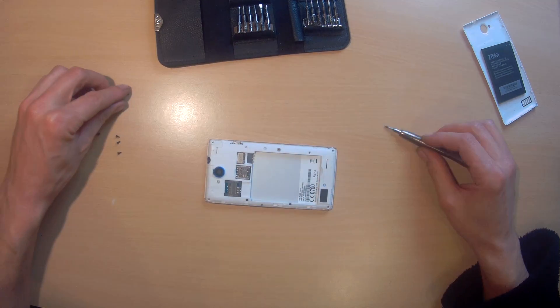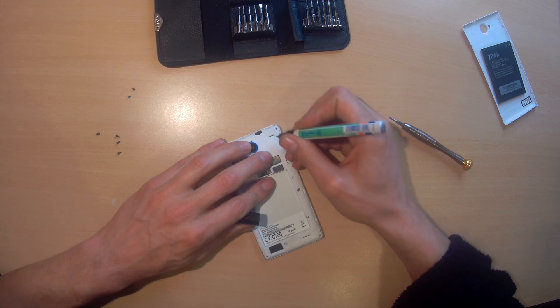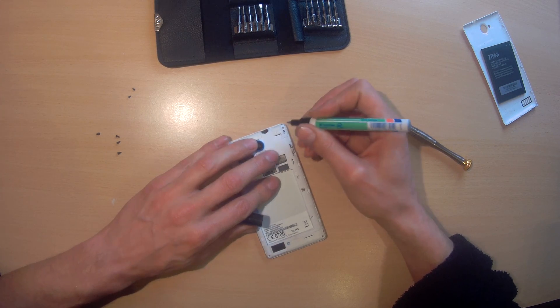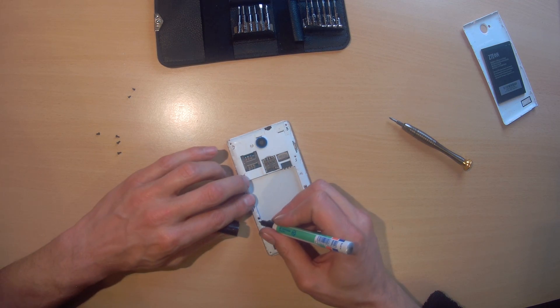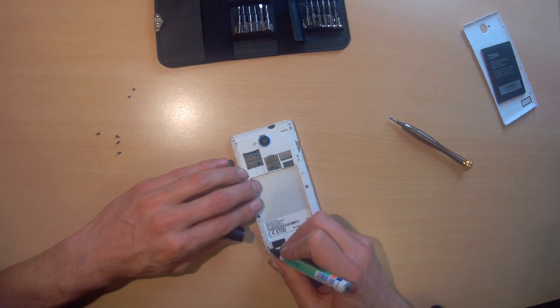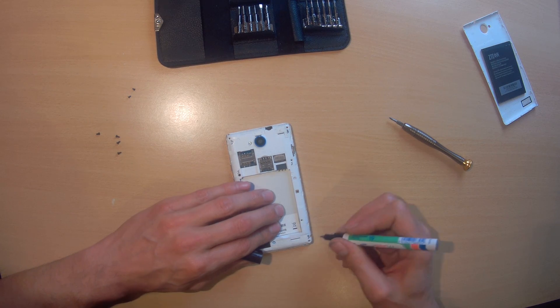Like I'm mostly doing, I'm writing down the screw positions: small, big, big, small, small, big, and a big one.